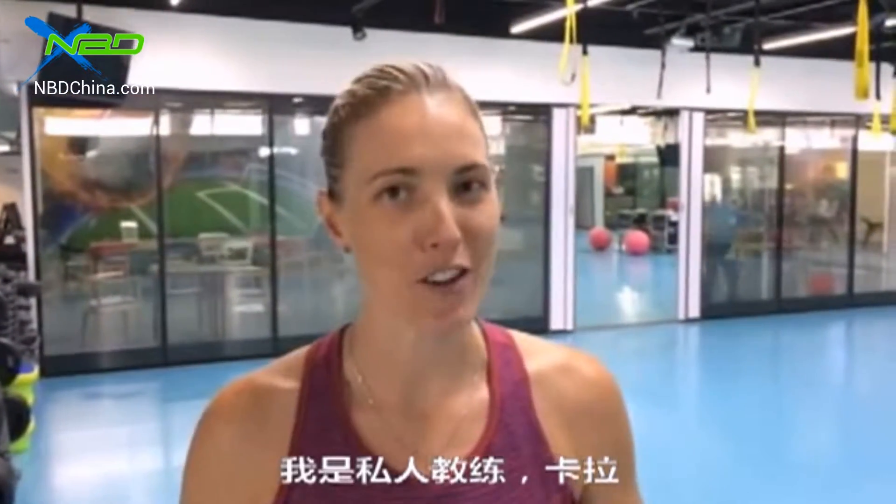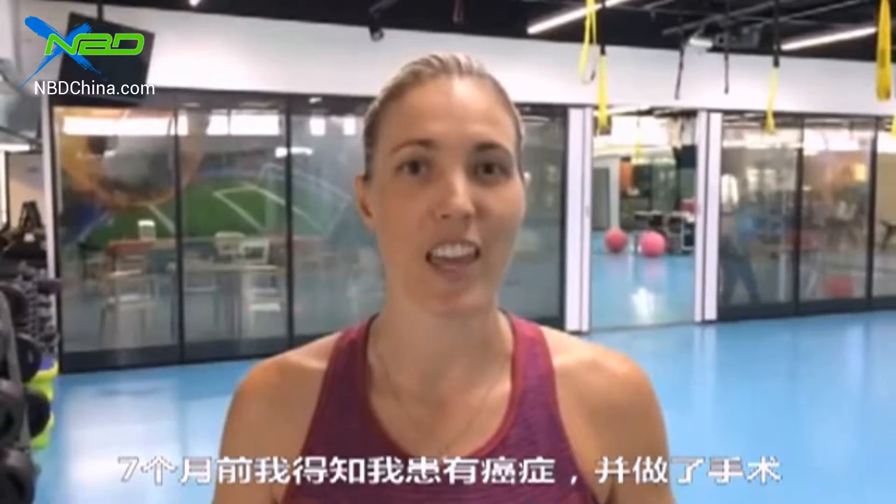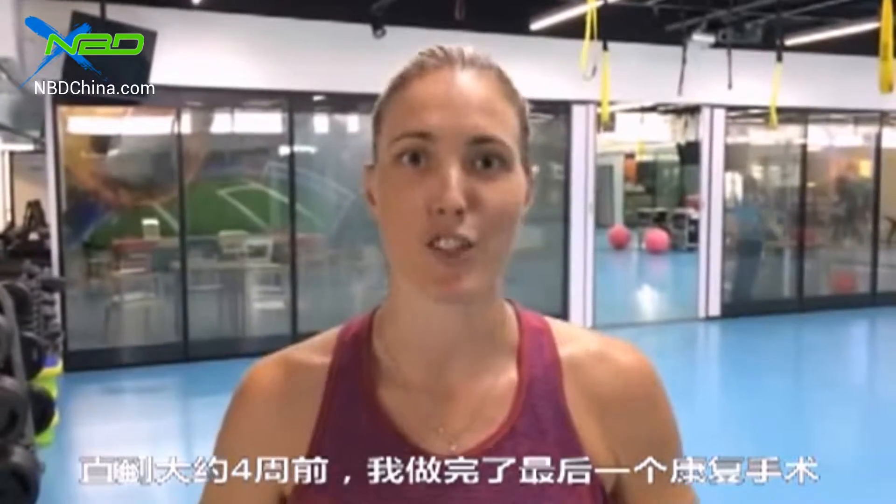Hey guys, I'm Cara. I'm a personal trainer and about seven months ago I was hit with a brief encounter of cancer. I had my first surgery then, and four weeks ago I had my last surgery, and now I'm getting back into the gym.